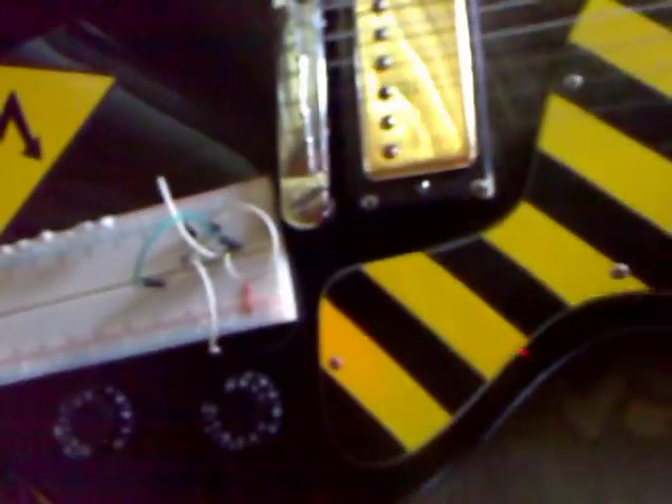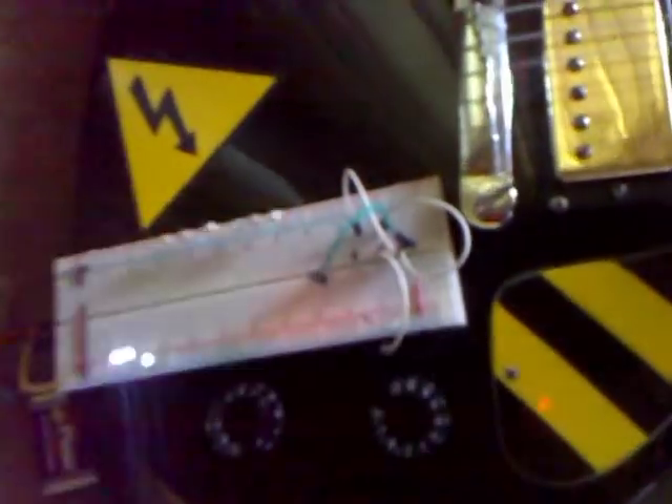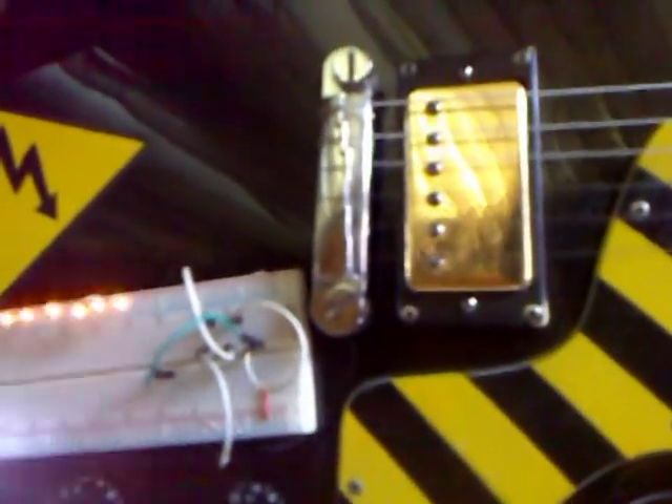I can't move the guitar right now because all the connections are not stable, so I can't play a good demonstration. You can see it goes on and off with the sound, and there's not that much noise from the circuit - it's all going well so far.